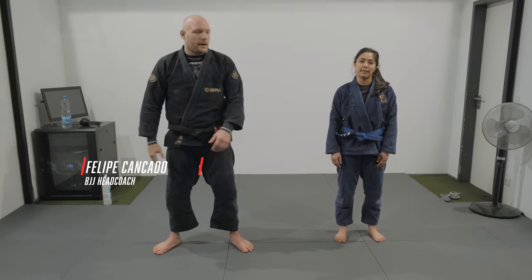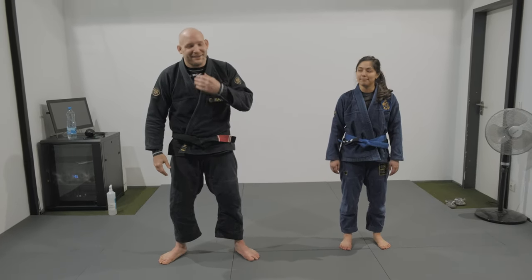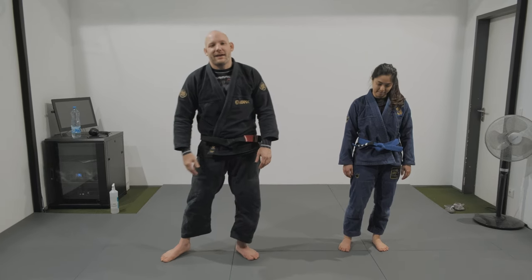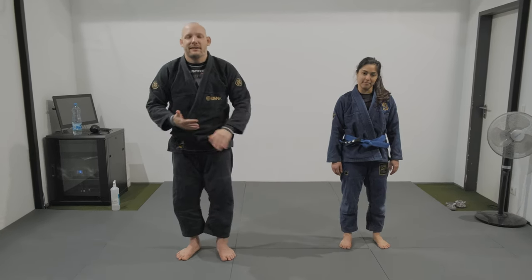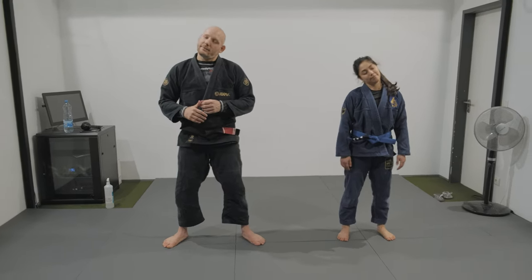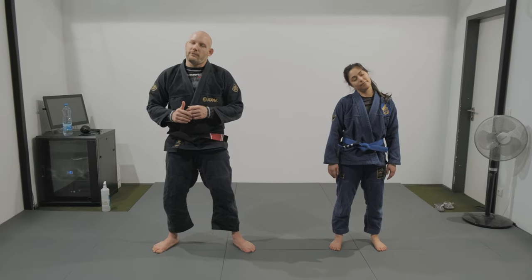Hello everyone, Felipe here again. Once more here with Dania. We're gonna continue with the Deep De La Riva situation that we've been working. Nice to see you people moving. It's good that you guys see that we do stuff in one take.